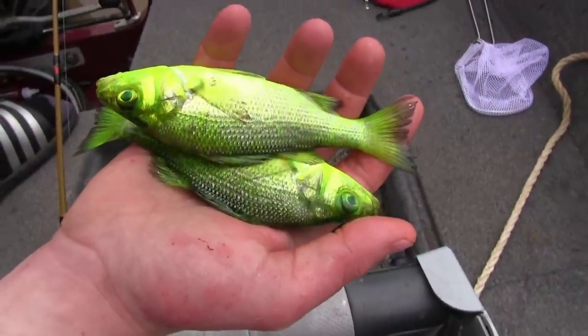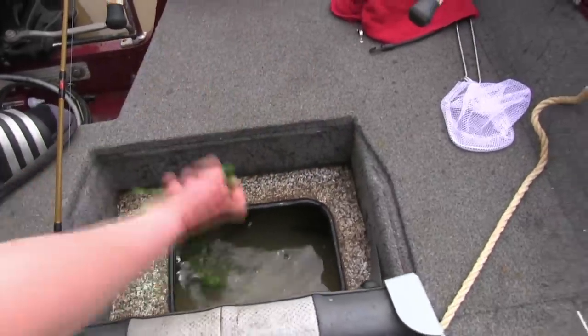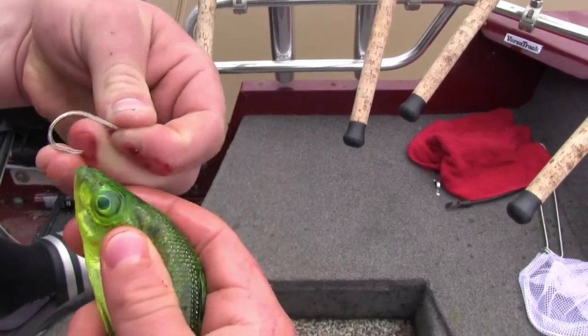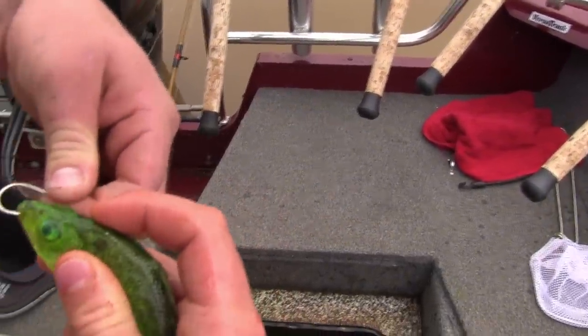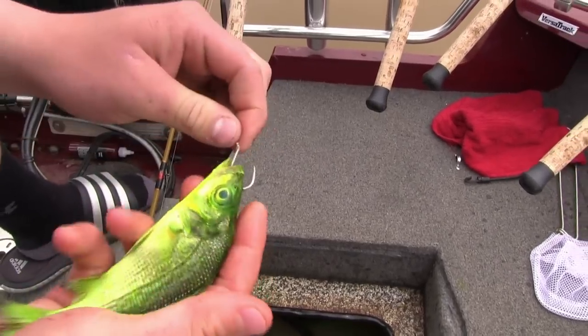These are some perch we fired up in chartreuse — we're going to get them going out on a hook for some stripers. I'm going to hook them right through the lips. For bigger baits, I like to put the hook right inside the mouth and come up right in between the nostrils, so the hook doesn't pierce his brain and he stays nice and alive. And just like that.